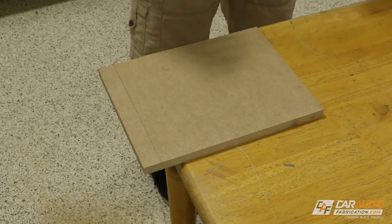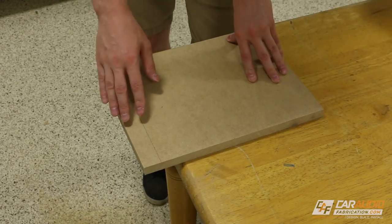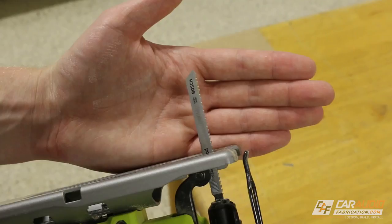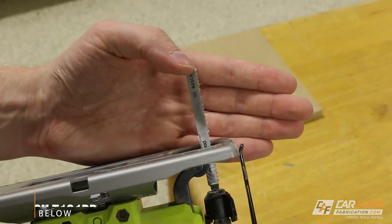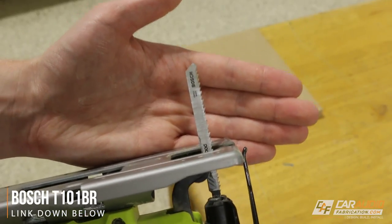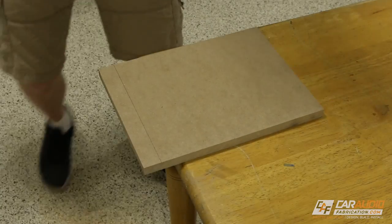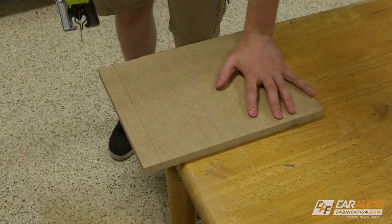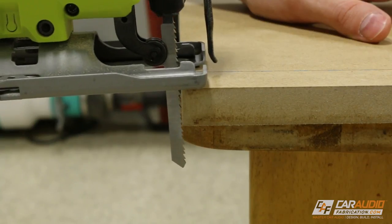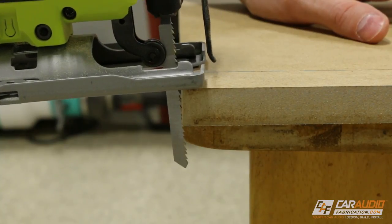Let's start with a real world situation — something you'd normally have to do to make a custom subwoofer box. Let's say we need to cut a straight line. I've already measured out a line here. I've loaded in a blade with quite a few teeth per inch, because this is going to be a finished cut and I want a nice, really clean result. It's also a nice wide blade, which will allow us to easily maintain going straight. To make the cut, I'm going to put one hand firmly on the workpiece, have the other hand on the jigsaw, and I'm going to kiss the blade up against the edge of the board before I pull the trigger.